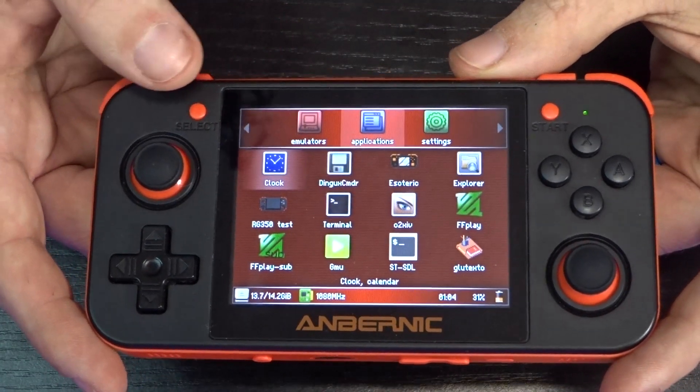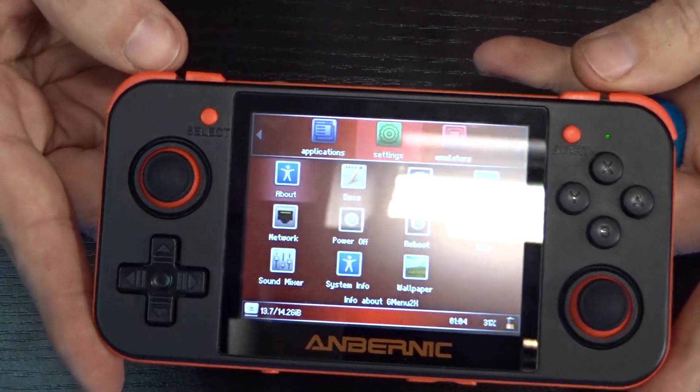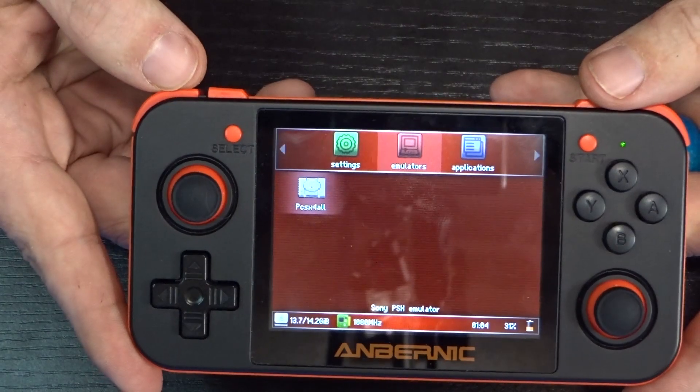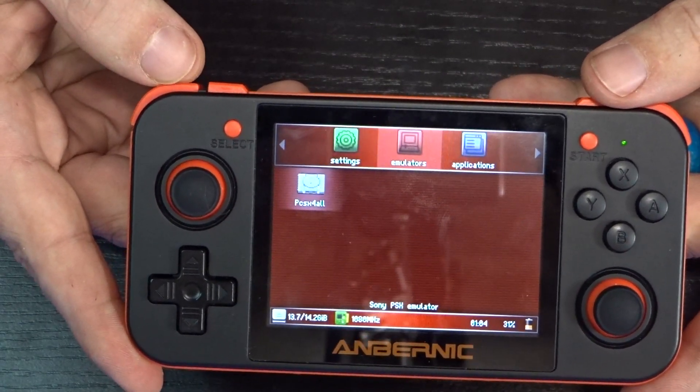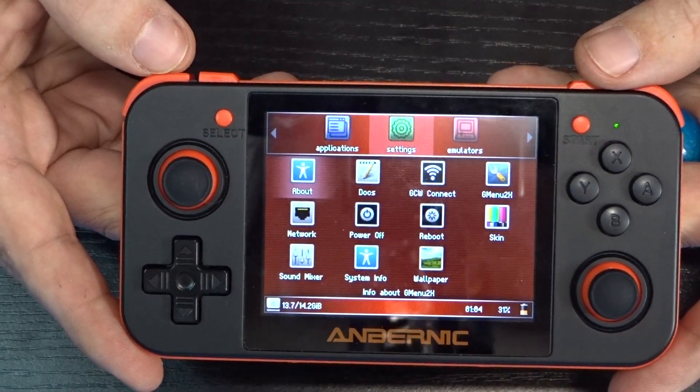And there you go — now we are on the new firmware. But all of a sudden we're missing our emulators, and we don't have any of the extra games that were in here before. So let's go back to the desktop and I'll show you how to make sure all those get put back on.